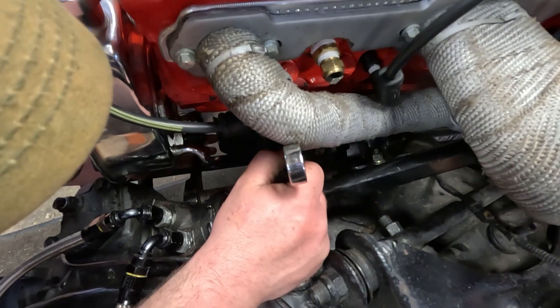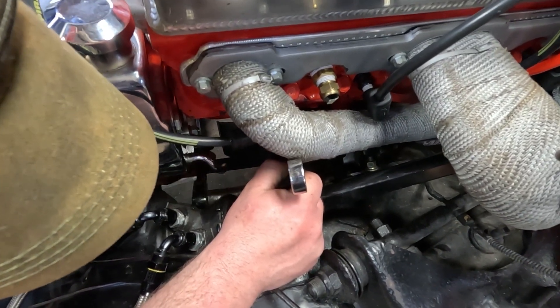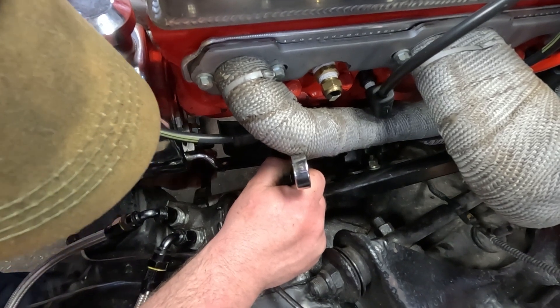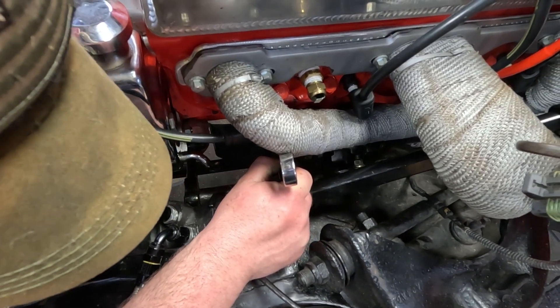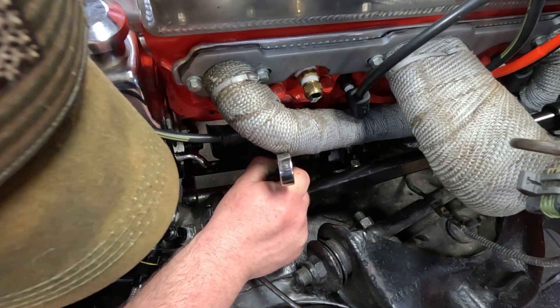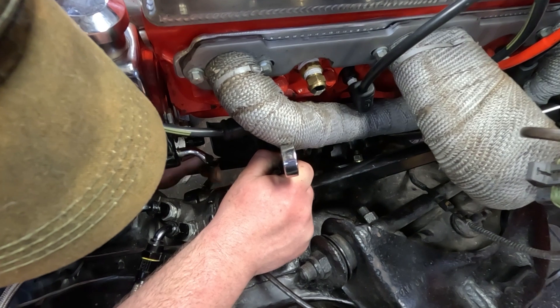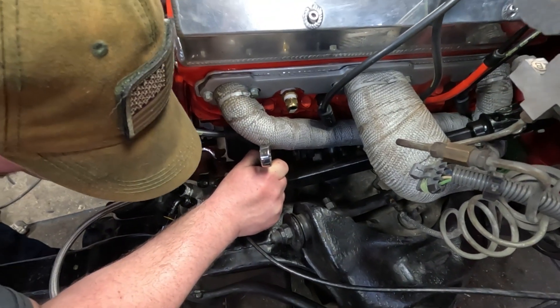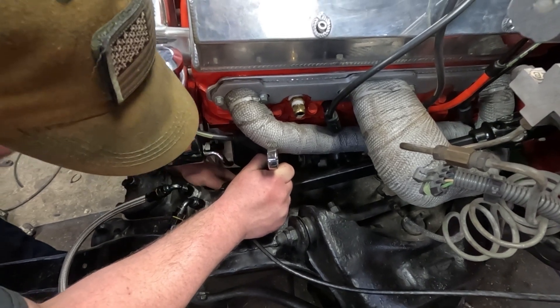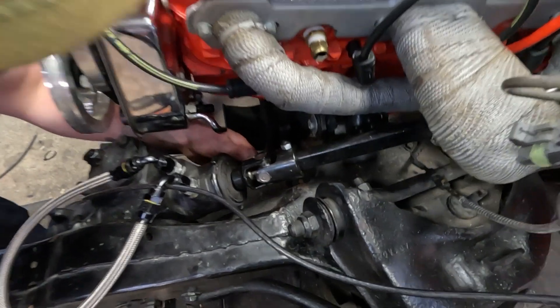It's Evil Energy from Amazon — PTFE braided. What size line? Dash six for the fuel line. And this is the same exact stuff I used on the square body when we did the gas tank, and it works really good. And that's it — it's on there.